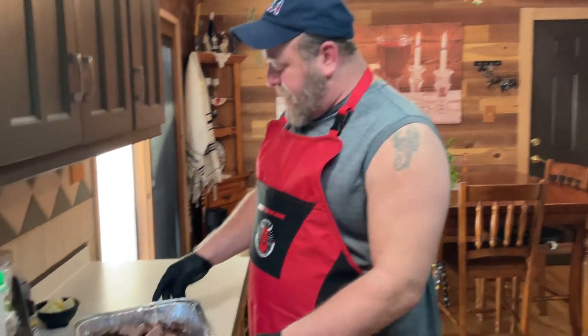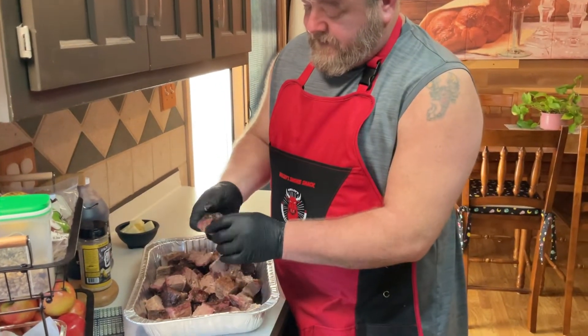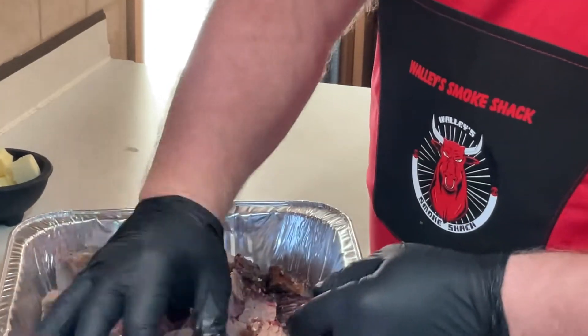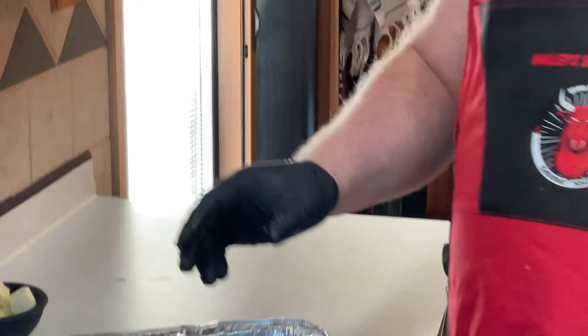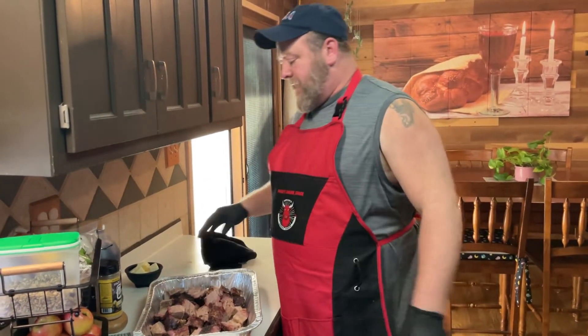We're back. I've got all this cut up, and I just wanted to show you — look at this. You can see the smoke ring in there. This brisket's been sitting out for about 35 to 40 minutes and it is just still moist. Now that I'm done playing with that, let's meet our star players on this one.